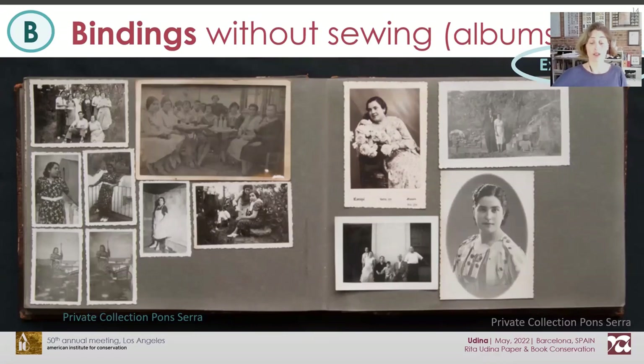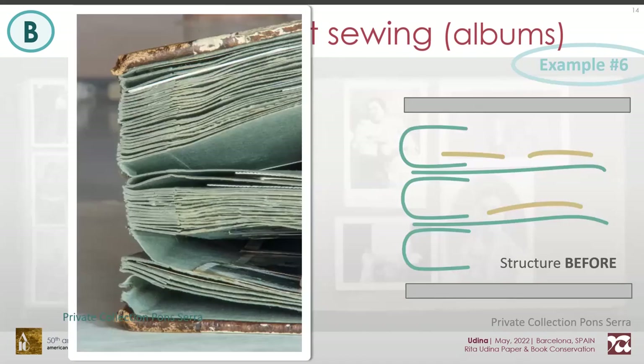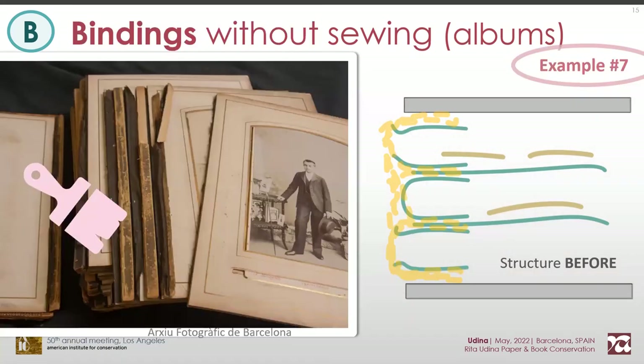Let's focus now on the second category: books that lack sewing, mainly albums. Their contents are inserted after binding the book, which needs to be flexible to endure handling and accommodate the photographs. Yet the folios are simply adhered to each other through guarded stops. But adhesion does not ensure a flexible structure. In the long run, either the stops tear apart or detach from each other, and this regardless of which support is used. In this other case, the stops were made of paper and fabric strips, and they are even much more torn.